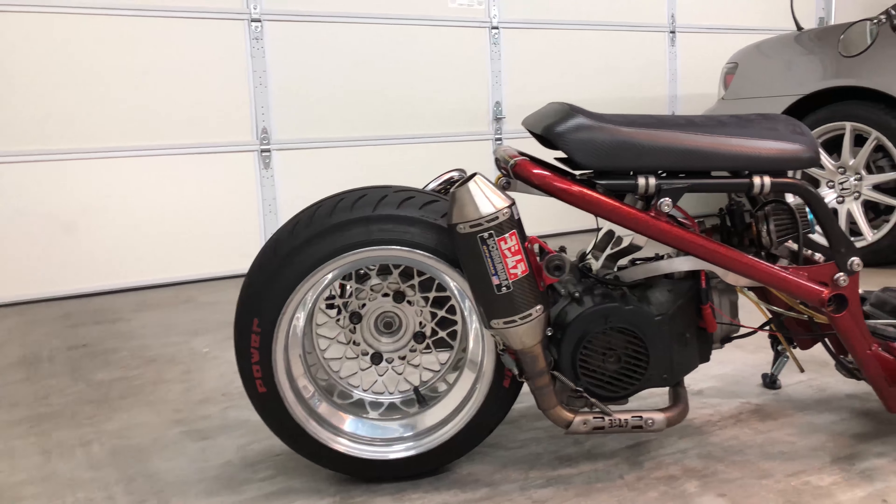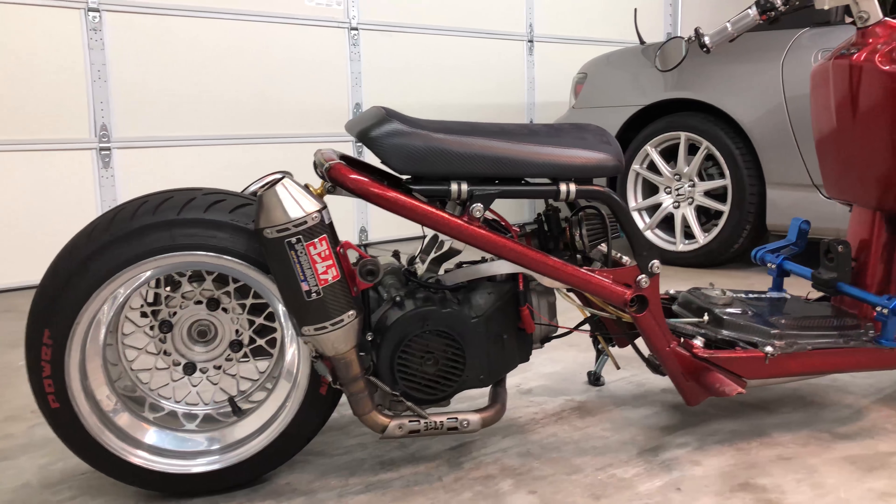Hey, what's up guys? Today I'm gonna be doing a quick walk around on my Honda Ruckus. Let's jump right into it.